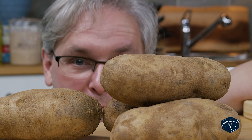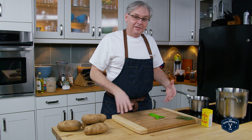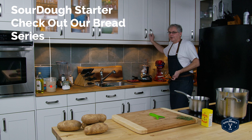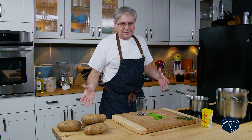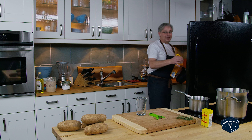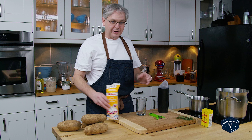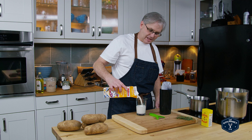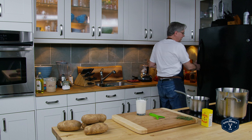Does the internet really need another how-to-make-mashed-potatoes video? Probably not. In the week leading up to American Thanksgiving my inbox is absolutely jammed with videos and recipes on how to make the perfect mashed potato. Nobody needs another mashed potato video — everybody knows how to make them. But I don't think there is a perfect mashed potato; I think there's mashed potatoes the way you like them, and that's the best way.